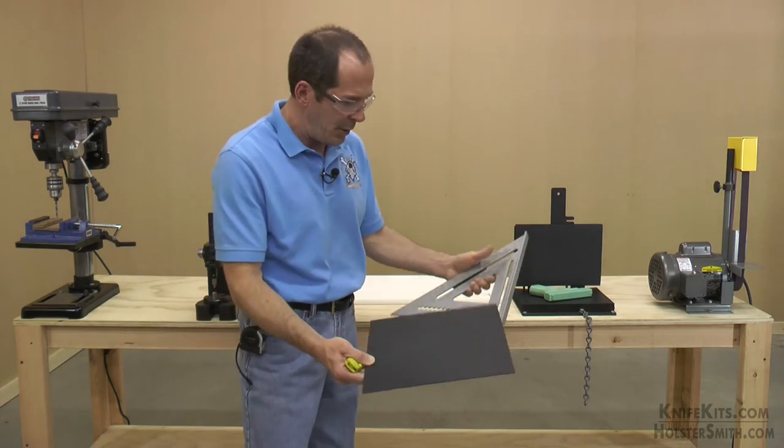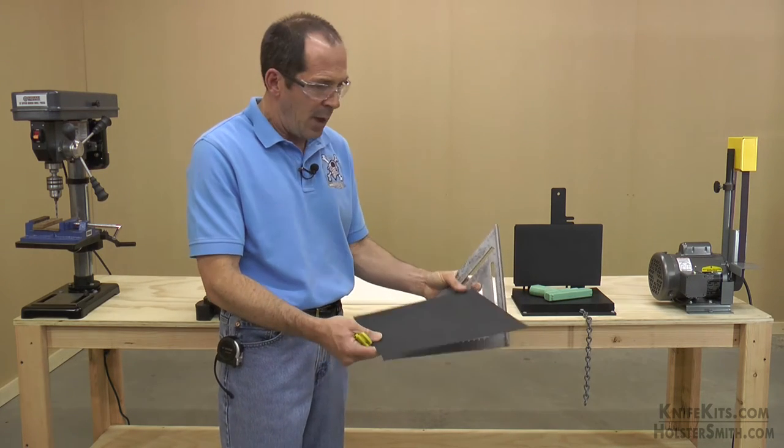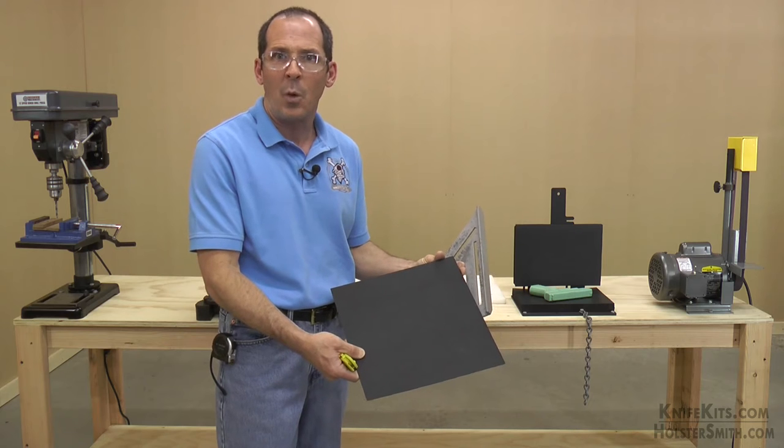The first thing that we normally do as holster makers, especially with thermoform materials such as Kydex and Holstex, is we need to cut our material down to a workable size.